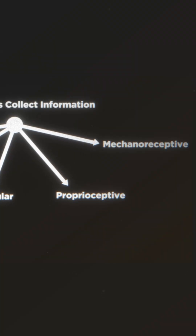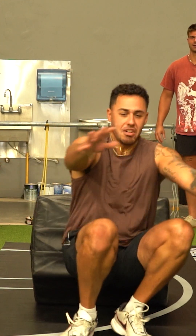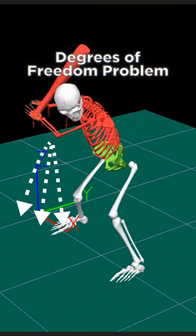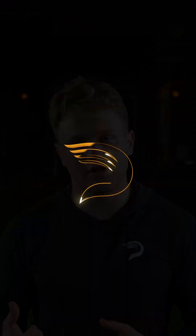And proprioceptive and mechanoreceptive information that lets them know how their muscles are working to know where their limbs are in space as they're moving. All of these combined pieces of information help the athlete solve what Bernstein called the degrees of freedom problem, which is that there are so many different ways that the athlete can move to accomplish the task. In order to sync all of those pieces up, you need to have direct perception of the information that your environment is giving you.